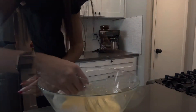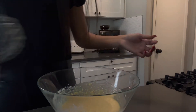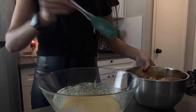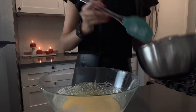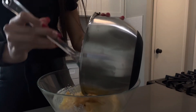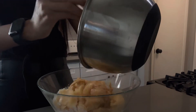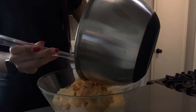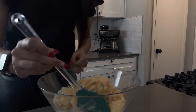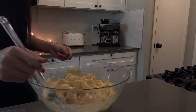So as we finish mixing it all up, we take the apples that we left aside and we just add them to the main bowl, and start mixing. As you continue to mix it all around, you take a pan.